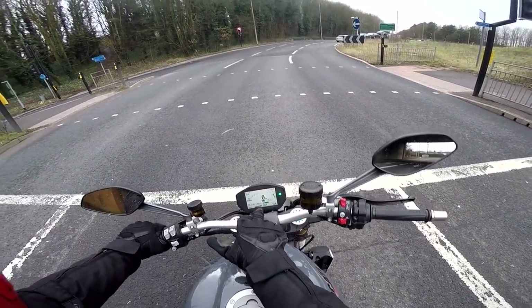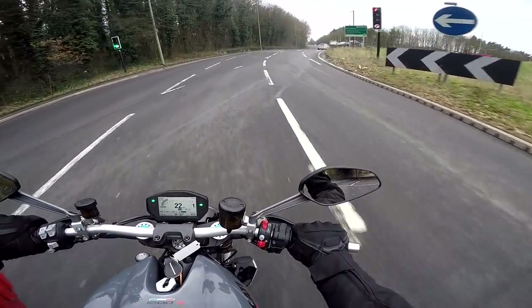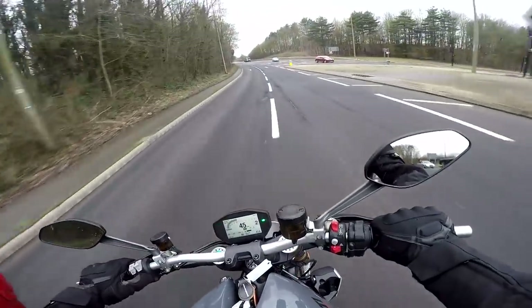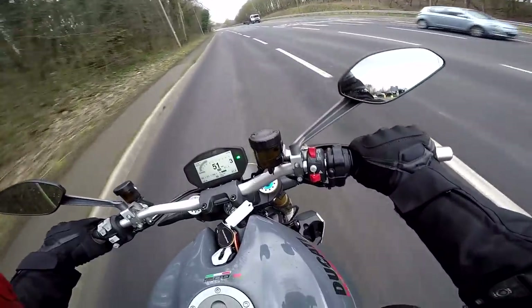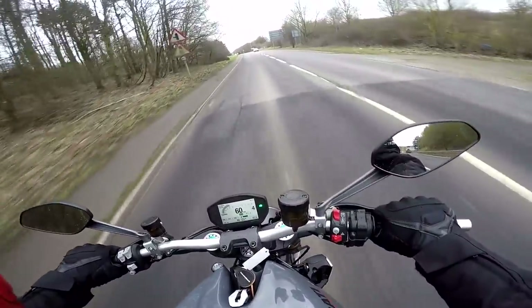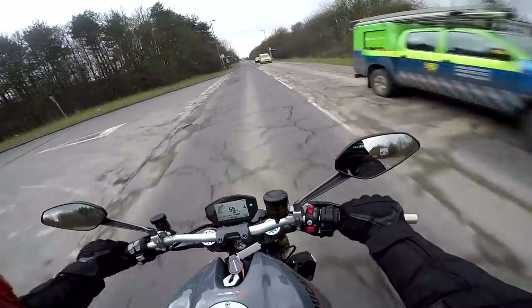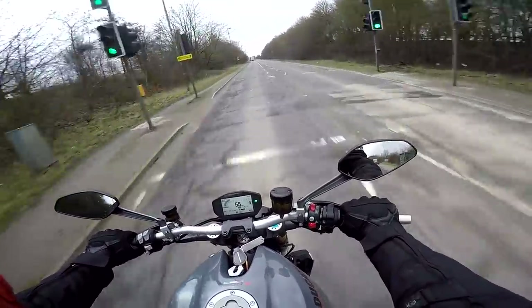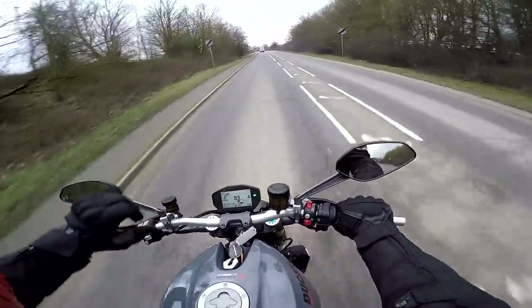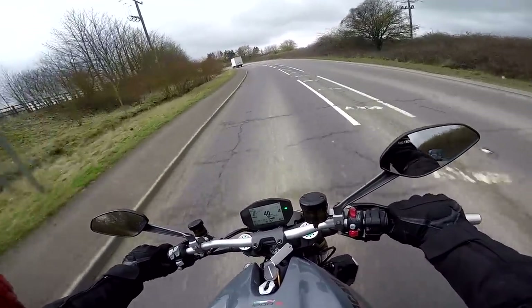I don't know if you noticed, but the dash went into night mode in the tunnel — looks quite smart when it goes inverse. What a lovely sounding Ducati motor. It's got prodigious torque; it feels like a train when you open up the throttle. The seat is quite hard but not uncomfortable, and quite dished, so you're sitting right in the middle of it.